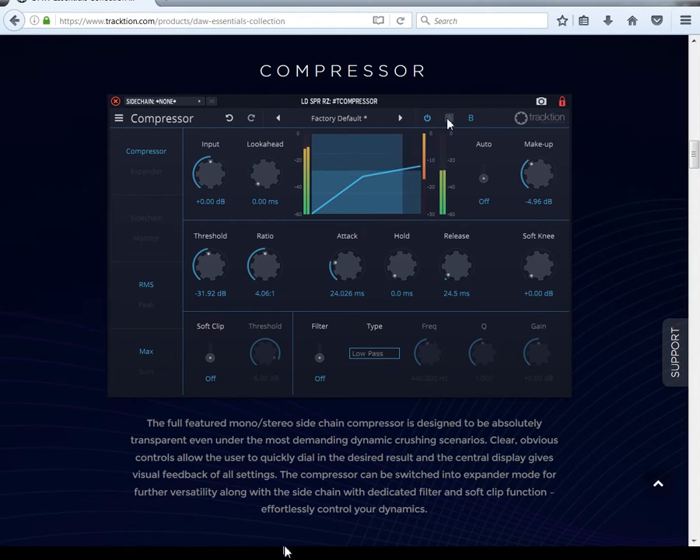Now, here's the difference between the compressor and the expander. You can see I've value-matched both of them — the compressor is plus 10 dB up, and everything down here — threshold, ratio, attack, hold, release — is all the same. This right here is a soft knee knob. Turning it will move the shape of the curve, smoothing it out and rounding out your knee.